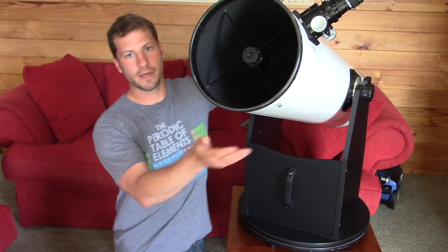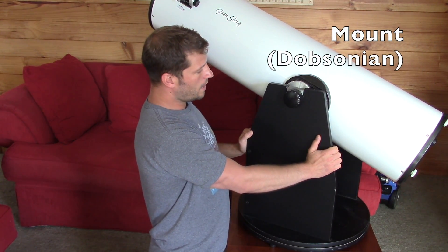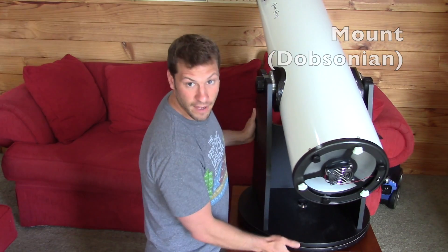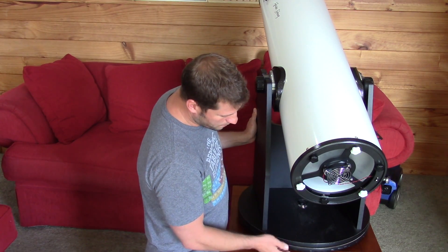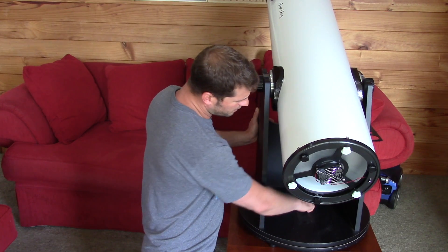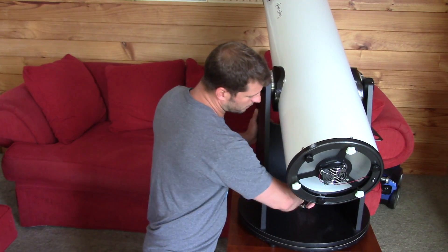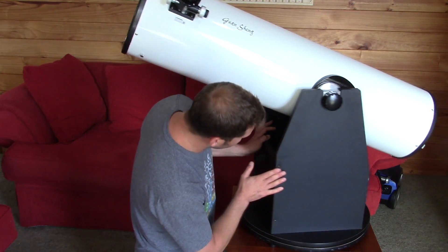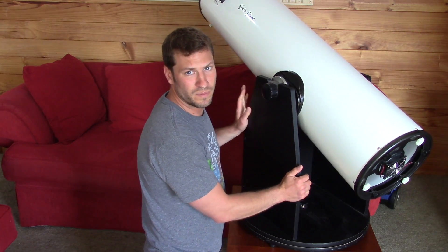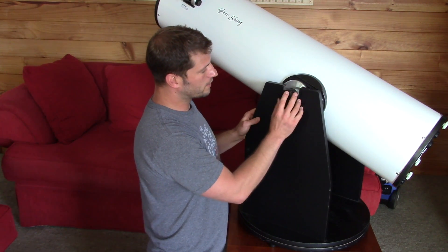So this next part — we're going to talk about the base. This is the mount, it's known as a Dobsonian mount, and it's what the telescope sits on and how the telescope moves around. Basically, you have a base plate down here, and in between that base plate and this plate here there's a bearing surface so it can move freely. There's a knob here that tightens and loosens your telescope onto the bearing disc. If you loosen it you can move the telescope around really easily. I like it to be tight because then your telescope isn't going so fast or so far away from you.